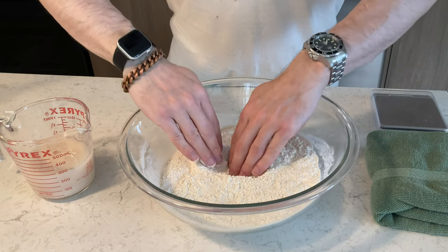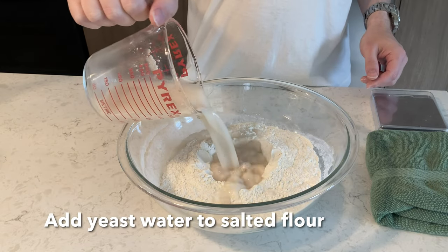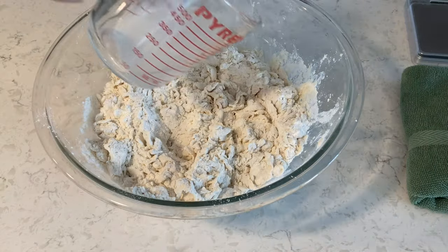Now you're going to make a small well inside the flour like that — I should have made it a little bigger. Then pour your yeasty water mixture into this and incorporate that into the flour. I start with a wooden spoon.